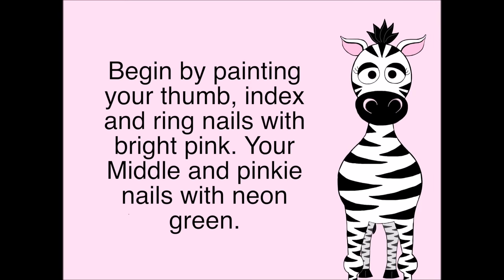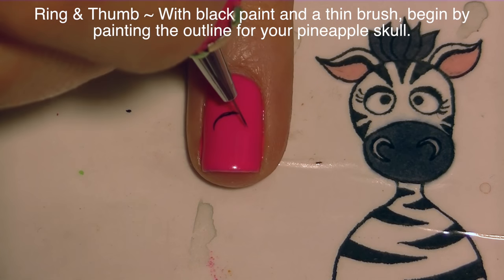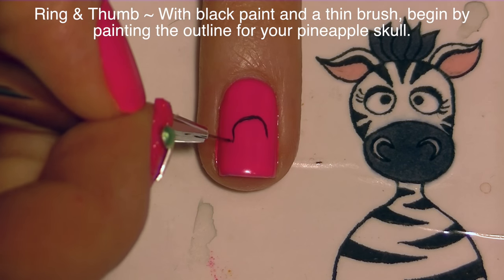Begin by painting your index, ring, and thumbnails with pink, and your middle and pinky nails green. On my ring and thumbnail I'm going to be painting my pineapple skull.